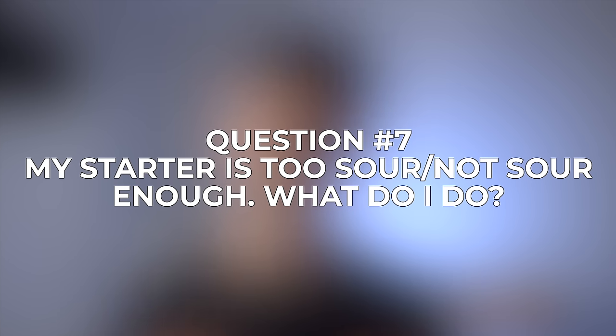Question number seven: my starter is either too sour or not sour enough — what do I do? There are basically two main ways you can manipulate how acidic your starter is. The first is the temperature you keep it at. Generally, the cooler the temperature you store it at, the more sour it's going to be. The starter contains both bacteria and yeast — the yeast provides the rise and the bacteria provides that sour flavor. At lower temperatures, the yeast activity slows down while the acid-producing bacteria remains pretty active, so the starter develops a more sour flavor. Whereas at a higher temperature, the yeast will be very active, so the starter will rise very quickly before the bacteria really has much time to produce that acid.